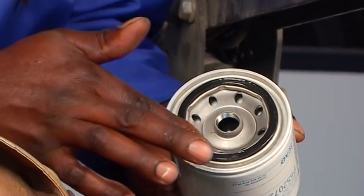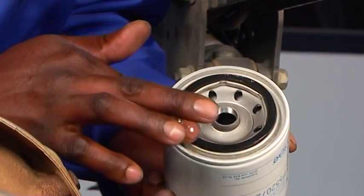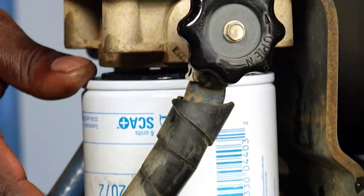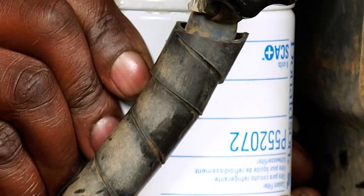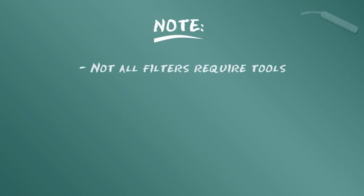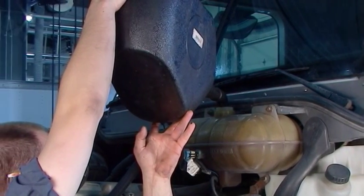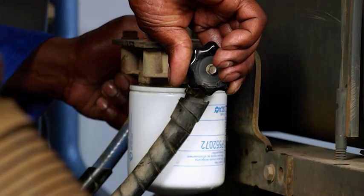For installation, apply a thin film of clean motor oil to the new filter gasket. Do not use grease or fuel. Line up the filter threads to the mounting base and thread the new filter on until the gasket contacts the base. Follow the instructions on the filter for final tightening torque specification. Do not over-tighten. Note that not all filters require tools. After installation, pour the coolant fluid mixture into the radiator overflow reservoir. Start the engine and check for leaks.